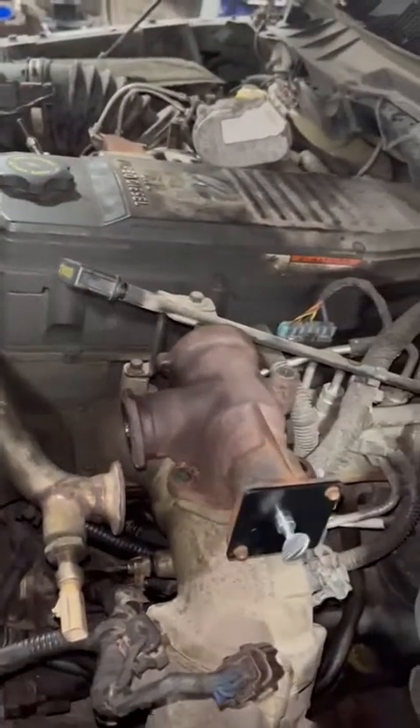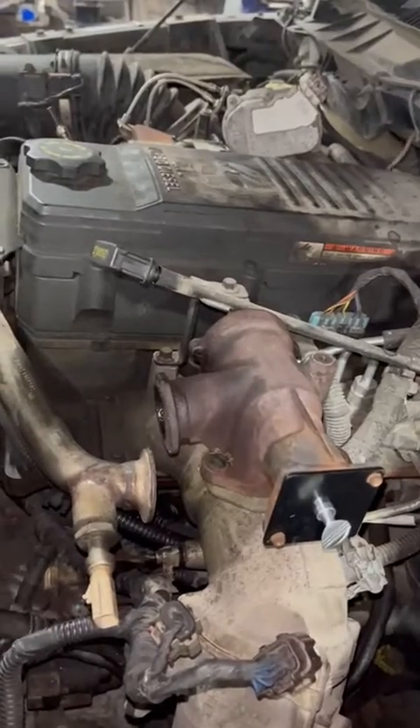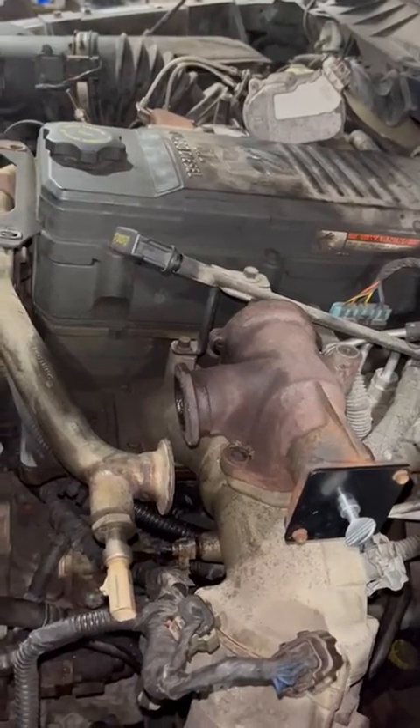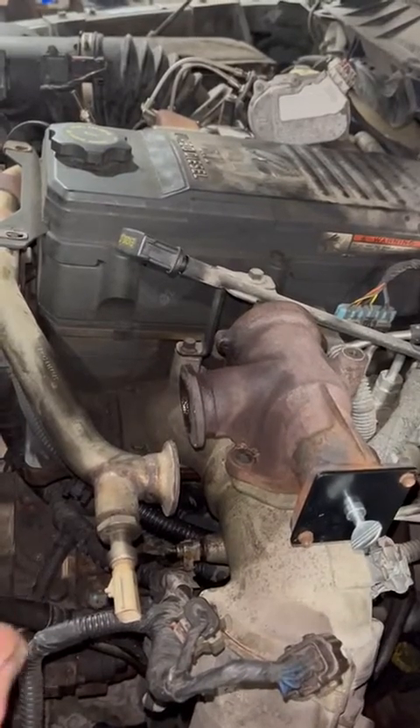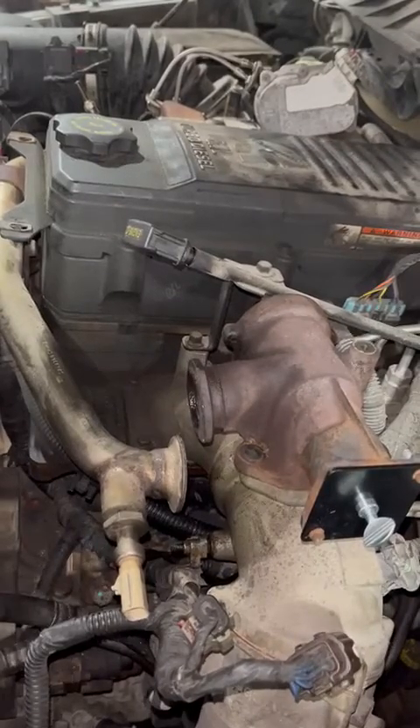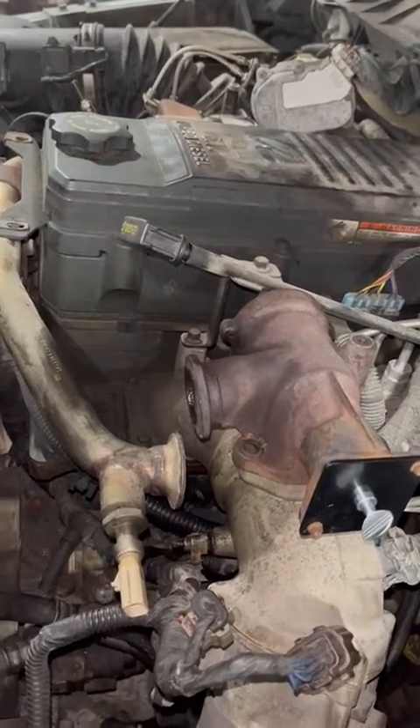Depending on the vehicle, the mileage, and how bad it is, you may have to run maybe a couple more bottles of it through — obviously letting it cool down so it's not bypassed through the EGR cooler. It does a great job, a lot better than replacing parts.